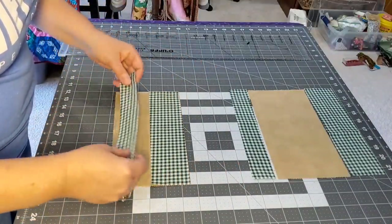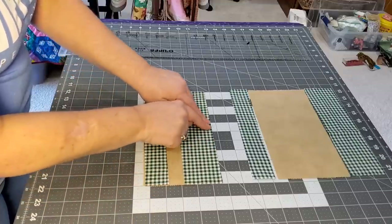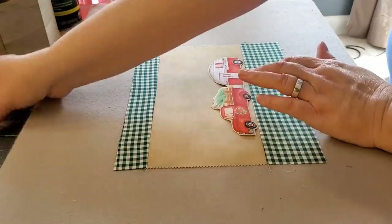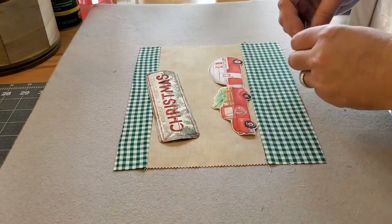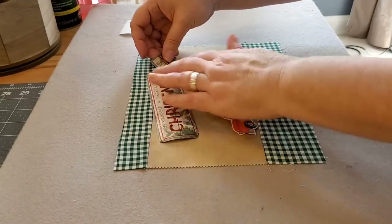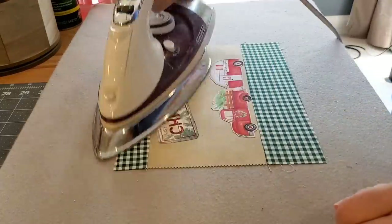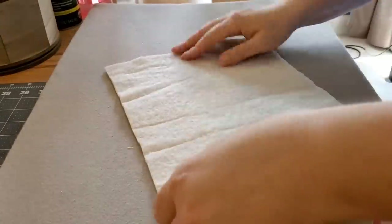I'm going to pull my borders pretty sides together and sew these two seams with a quarter inch seam allowance. Once that's done and pressed nice and flat, I can begin designing the layout for my mug rug. I've cut out a couple more little appliques from a different fabric just to fill in the space a bit more, and I've removed the paper backing so we can fuse these appliques into place.